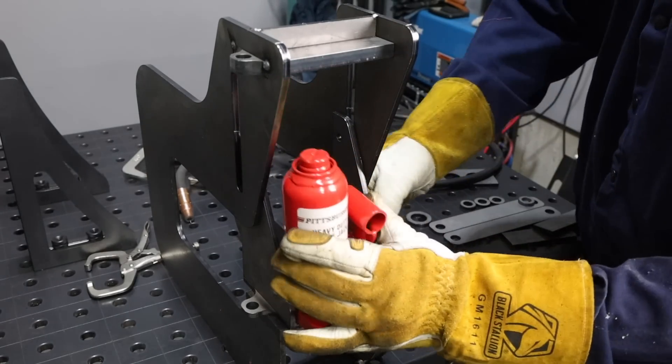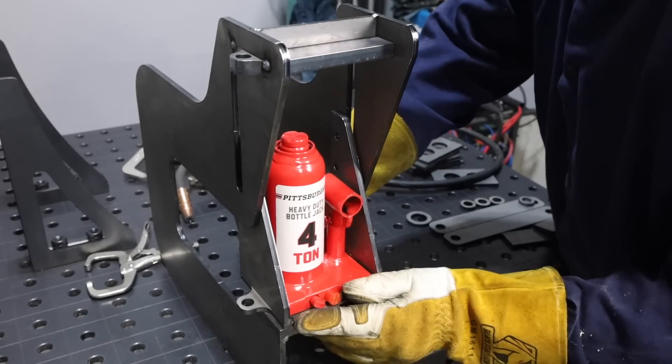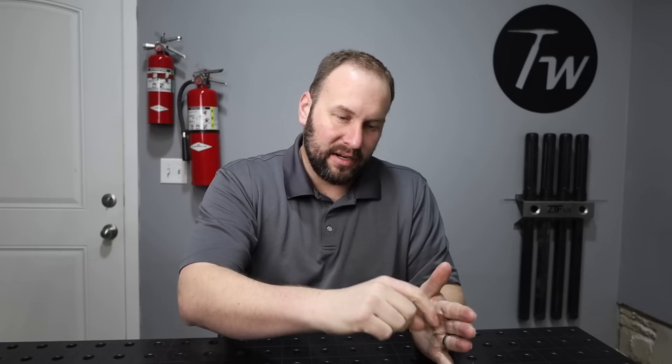Right about now I'm thinking everything is going a little too smoothly, and no sooner than that do I realize I have a problem — this whole design isn't going to work as expected. I kind of messed this up in the design. I made the width of the cradle that the jack sits in just about the same width as the jack. So when I put a fillet weld in all the way around, I'm not going to be able to fit the jack in there and have it sit flat on the plate like I designed — it's going to be sitting up resting on those fillet welds. Short of starting all the way over and making the whole thing wider, there's not a lot I can do. So I'm just going to grind a chamfer on the jack itself when it comes time to put it in. It's not ideal, but it'll work.